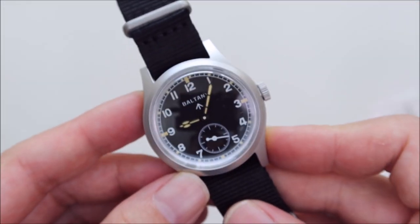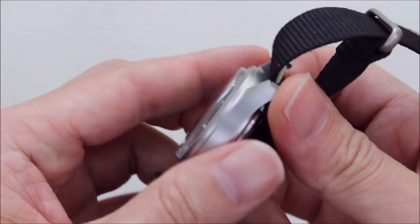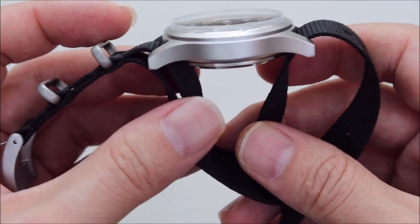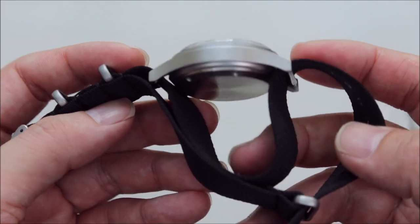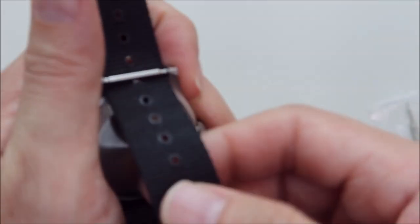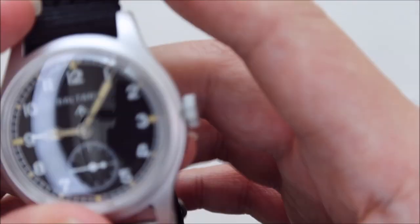Proportionally I feel the watch is around 36–38 millimeters. But it does feel kind of thick — this is just my first impression, so I'll do proper measurements in the full review video. We have a solid screw-down case back with nothing much on it.